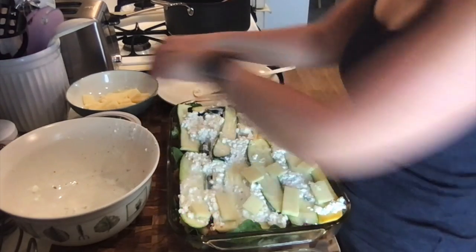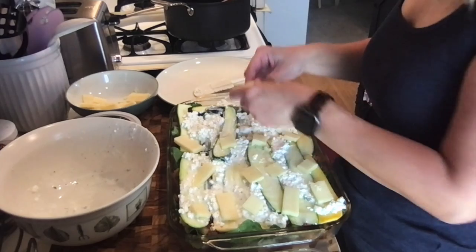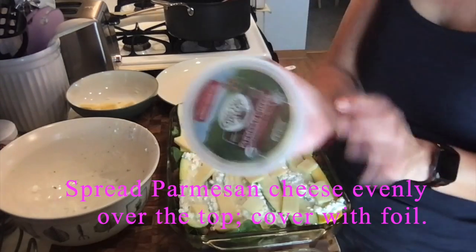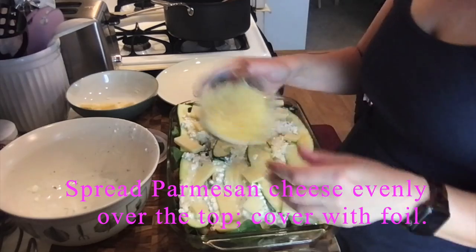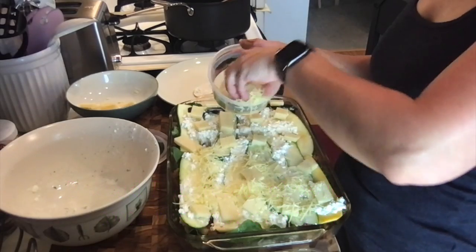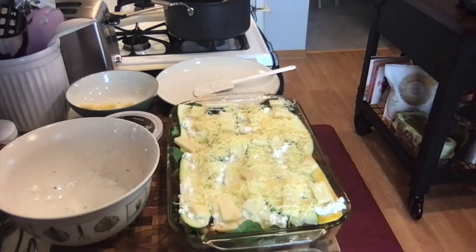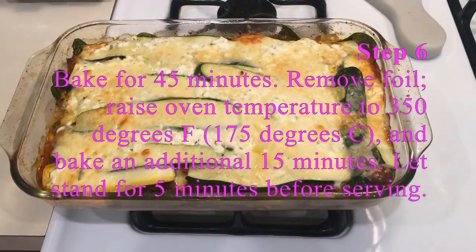Adding more mozzarella, separating it into different areas. Then it says to spread parmesan cheese on top. After that, cover with foil before putting it in the oven. It's kind of warm out in Chicago right now and I don't want to heat the whole house for that long, so I'm going to preheat the oven now and then cover it with foil.